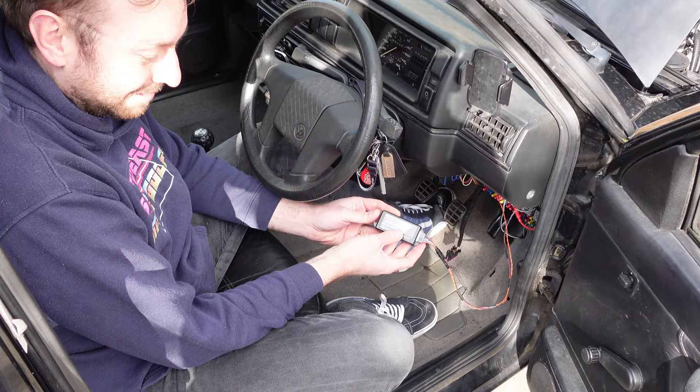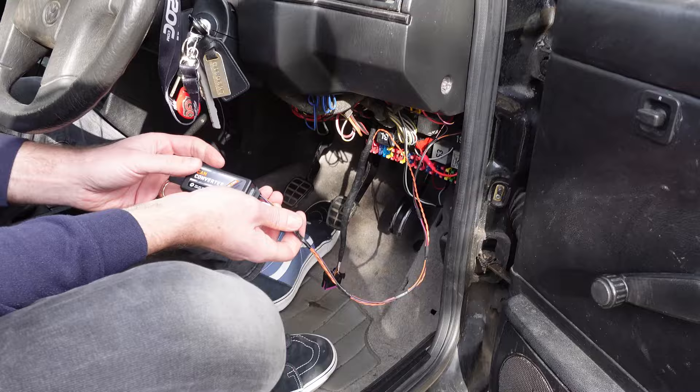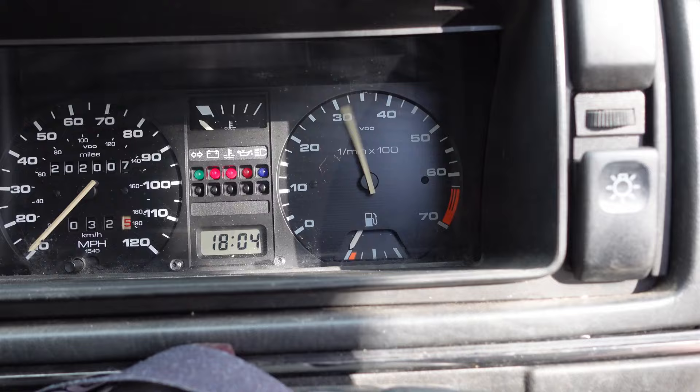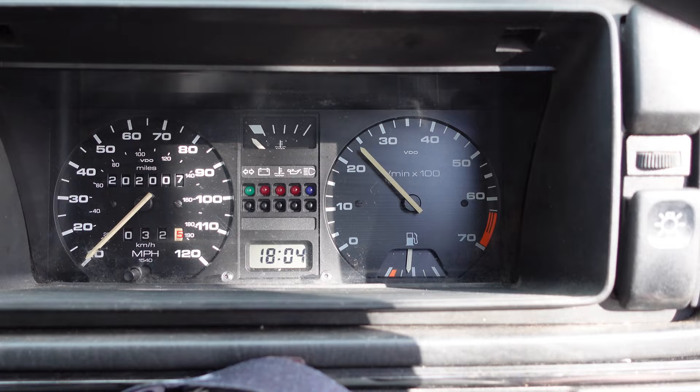Now we've got the CAN converter box wiring looking nice and neat, and tidied up the OBD connector wiring as well. We are ready to fire it up. Oh yes! Well done Ben, thank you very much.